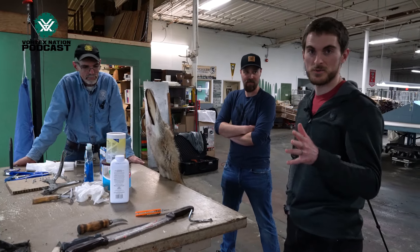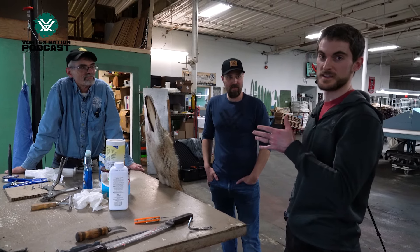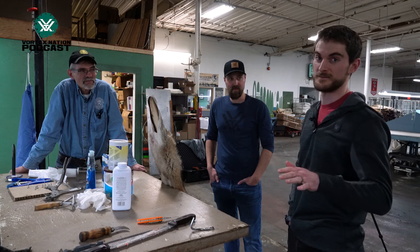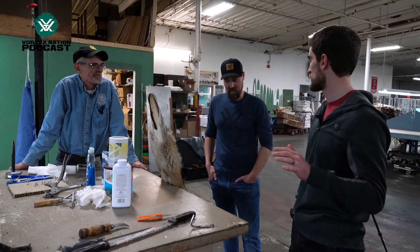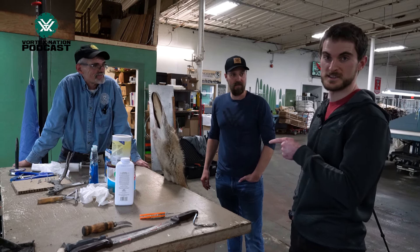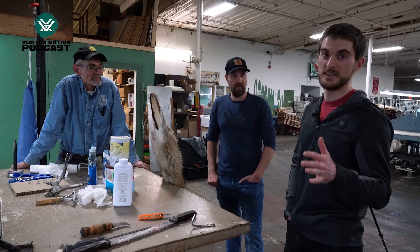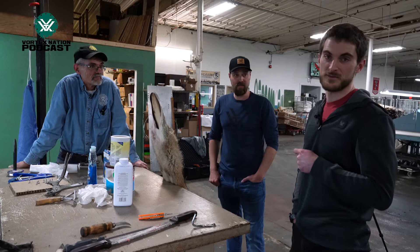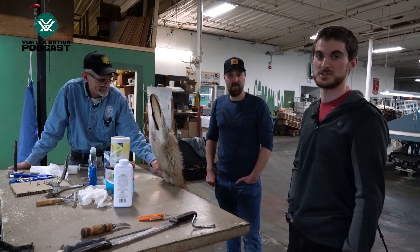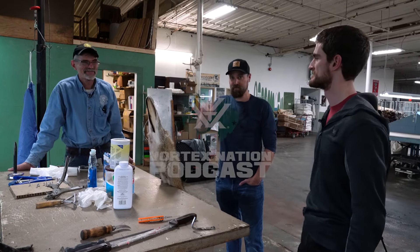With all that said, we've answered the question of what we do with one of these coyotes once we hopefully shoot one — all thanks to Greg here. Next up, next time you see us, we're going to be done talking and we're going to be hunting. If you've learned something and want to try a little bit of this yourself, you know where to send this stuff — the Fur Harvesters Auction, Inc., right here, local to us, right next door. If you come out here, you should swing on over to Vortex too. We'll see you on the next video. Thanks, Greg.